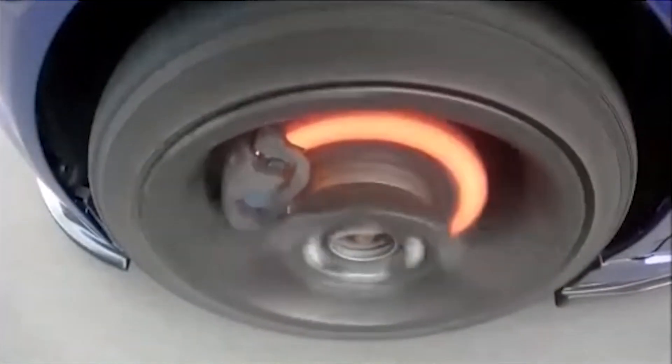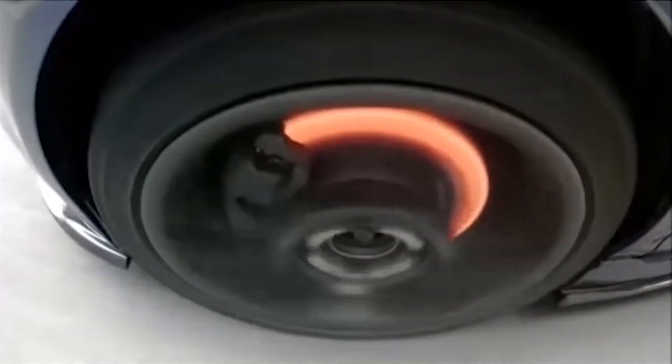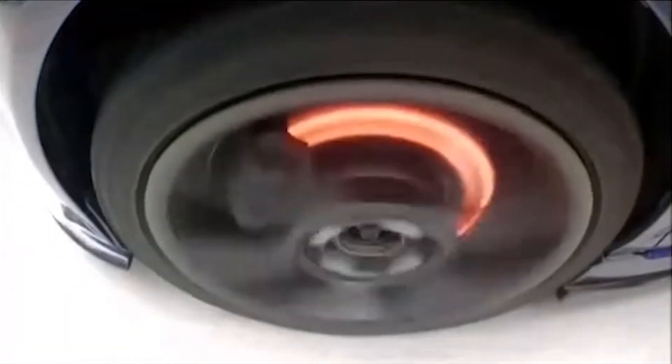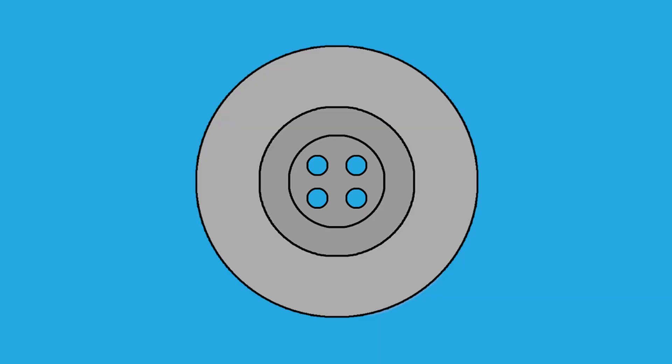Looking again at the video of the brake disc on Steve's car getting hot, we can see from that glowing red that the outer edge is clearly hotter than the inside edge of the disc — the part that is bolted to the hub. The red hot part of the disc has obviously expanded more than the centre, which is not red hot. In my opinion, this is because the alloy hub is cold and is drawing thermal heat out of the centre of the disc.